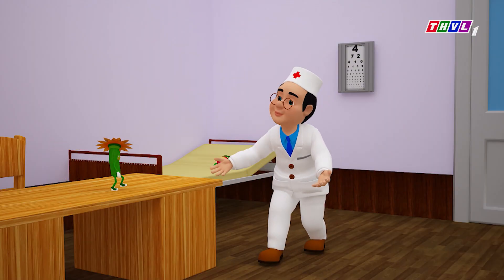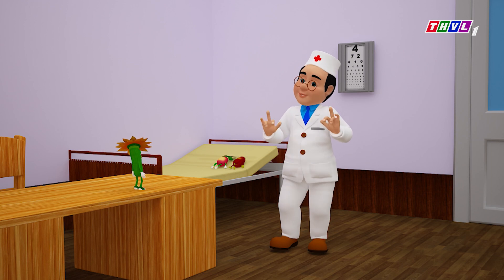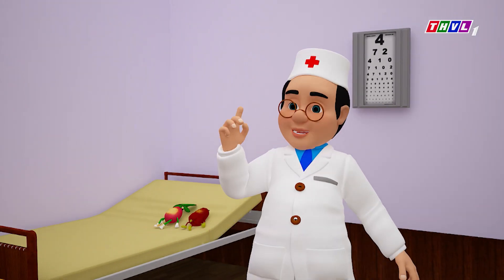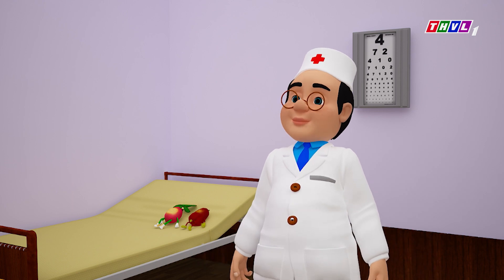Nhưng mà nếu trong nhà mình mà không có trồng sẵn hoa Hướng Dương, thì mình cũng có thể mua hoa Hướng Dương ở các tiệm thuốc, đúng không Đốc Tô Khỏe? Đúng rồi, thậm chí lên mạng bấm bấm là có người giao hàng hoa Hướng Dương, vừa tươi vừa khô cho mọi người liền. Dạ đúng rồi Đốc Tô Khỏe, thời đại 4.0 rồi mà.